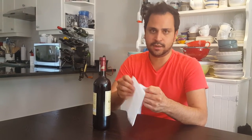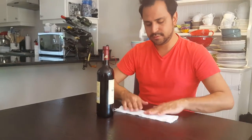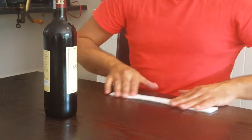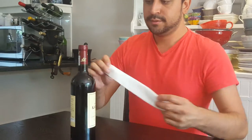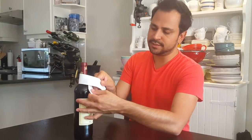What you do is open it up like that, fold it in half, and then in half again on itself. What you're going to end up with is a long rectangle like that. Bring it over the neck of the bottle and ensure that one side is a lot longer than the other.